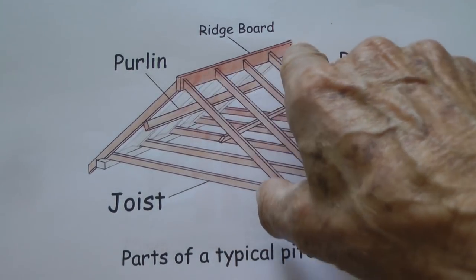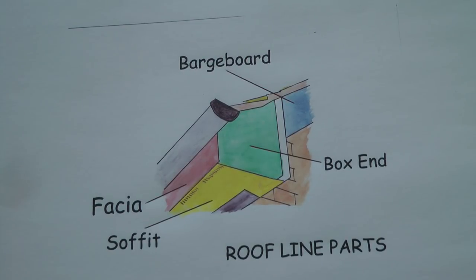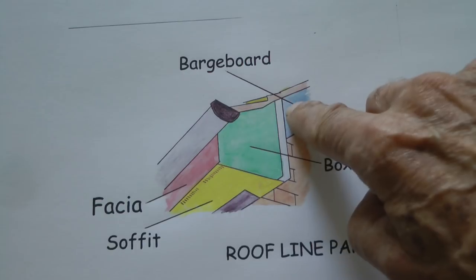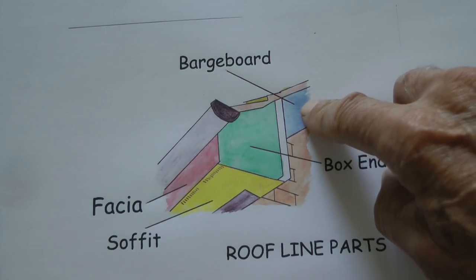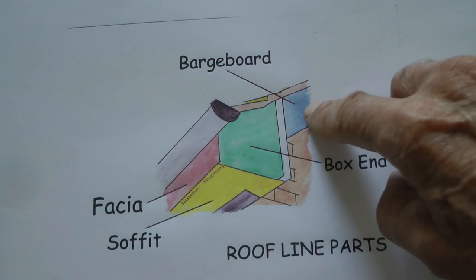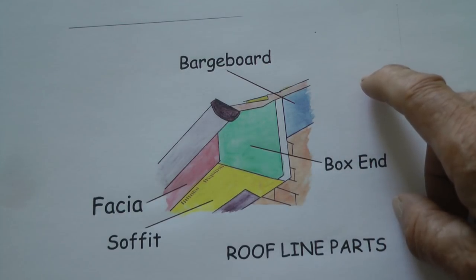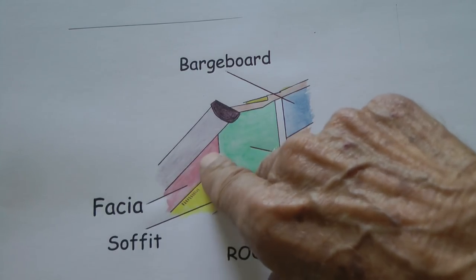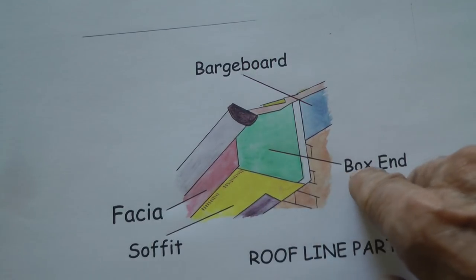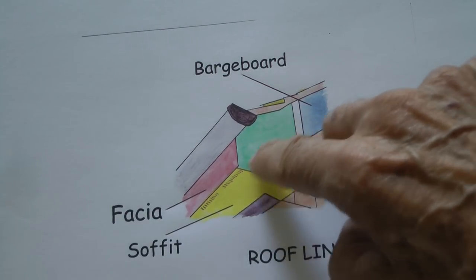And of course this is the ridge board that runs along the top. These are the typical parts of the roof line. This is a barge board - it goes up the gable end and is normally attached to the ends of the purlins. Not every house has one; in some houses the purlins don't protrude beyond the end of the brickwork. This is the soffit, which runs underneath. This is the fascia, which is on the front. That's obviously the gutter. And this is the box end that fits on the end to seal off the hole behind the fascia and the soffit.